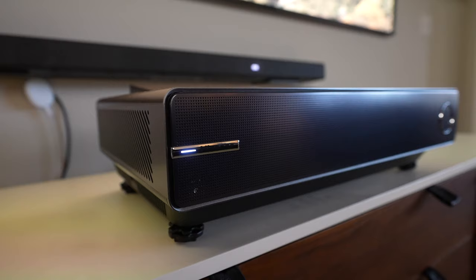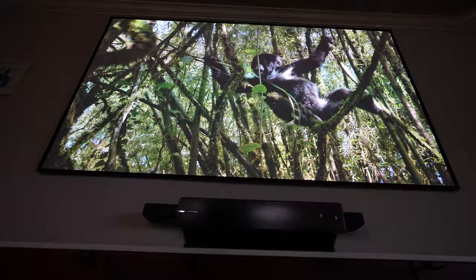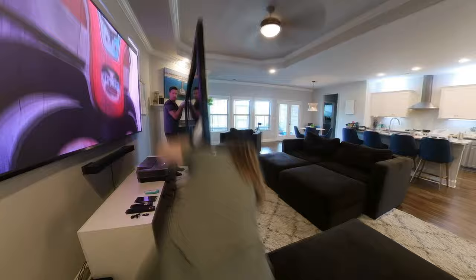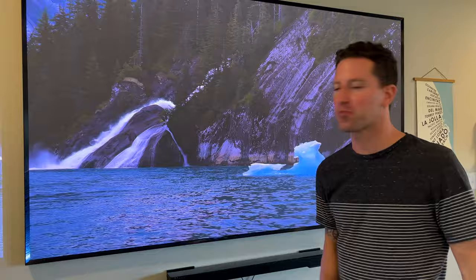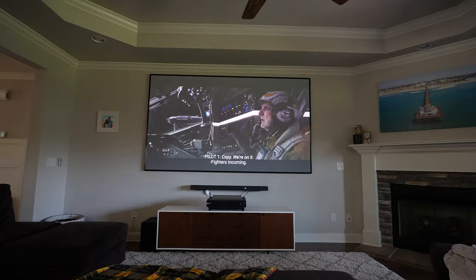I've always dreamed of that ultimate home theater setup experience, and today we're almost there. This is the Hisense PX1 Pro — it's a 120-inch laser TV. It's kind of difficult to show on camera just how massive this 120-inch screen is, but just for context, here's my old 100-inch screen and it almost looks kind of small in comparison. The image is about eight and a half feet wide and almost five feet tall. The image quality is top-notch too — it's 4K HDR, 2200 lumens brightness. Every time our friends come over, they're just blown away with how massive and impressive the quality is.